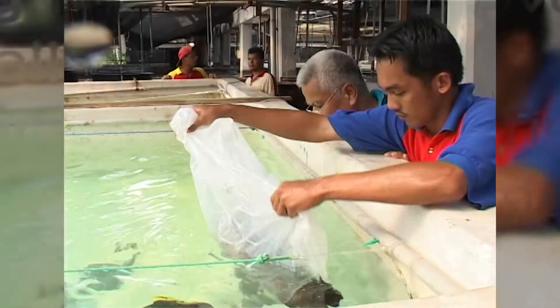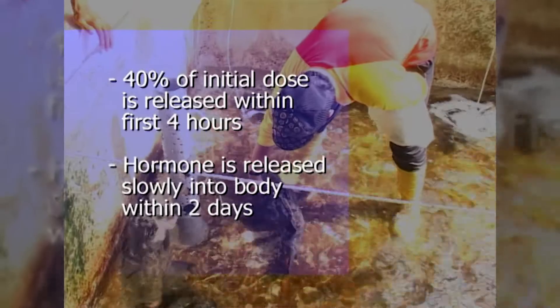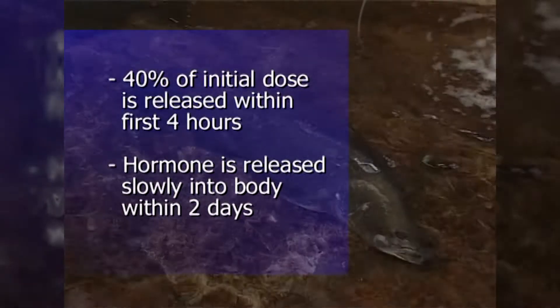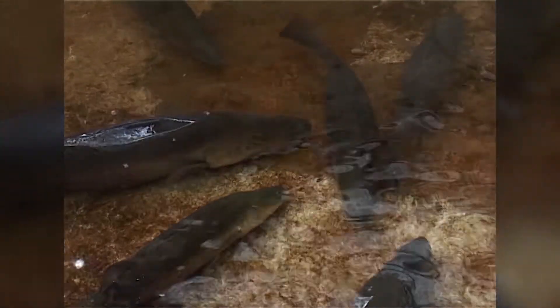Once implanted, the hormone is released slowly into the body over two days, with 40% of the initial dose being released within the first four hours. The peptide vehicle will degrade and be discharged from the fish within a week. Overplant is 100% biodegradable.